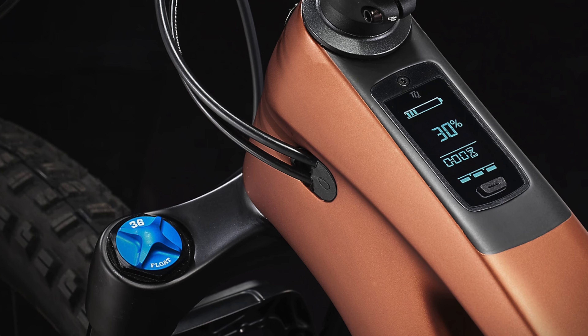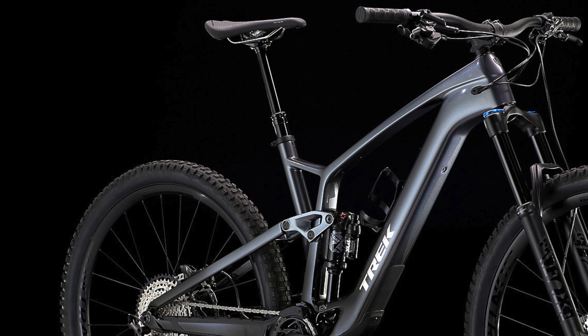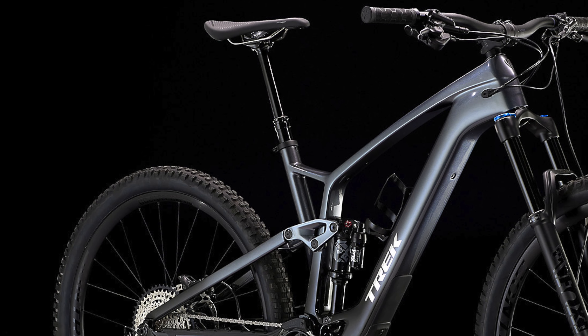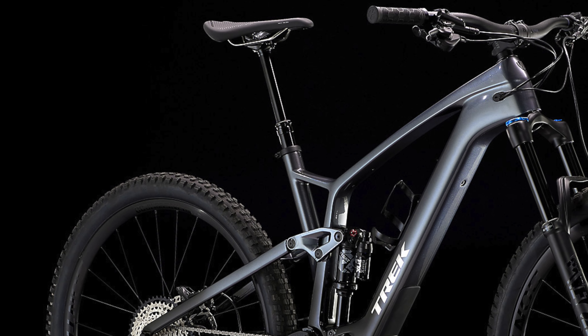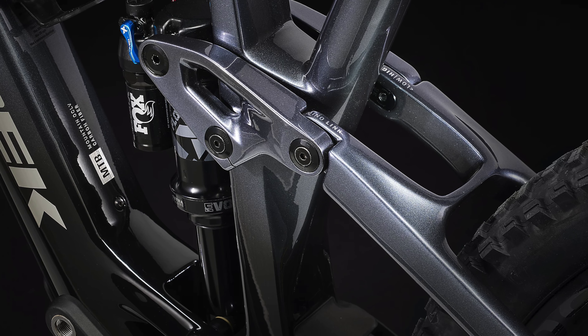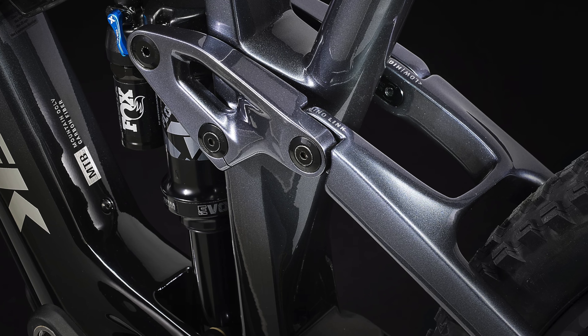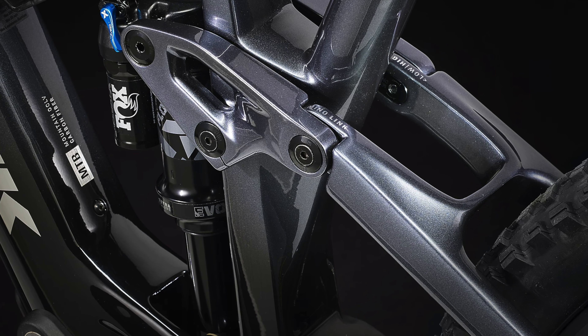All the brake, derailleur, and dropper hosing is internally routed, and the frame is also designed for 34.9 dropper posts. Like its analog counterpart, the EXE has the Minolink adjustable flip chip that slackens the head angle by up to half a degree and lowers the bottom bracket up to 10 millimeters.